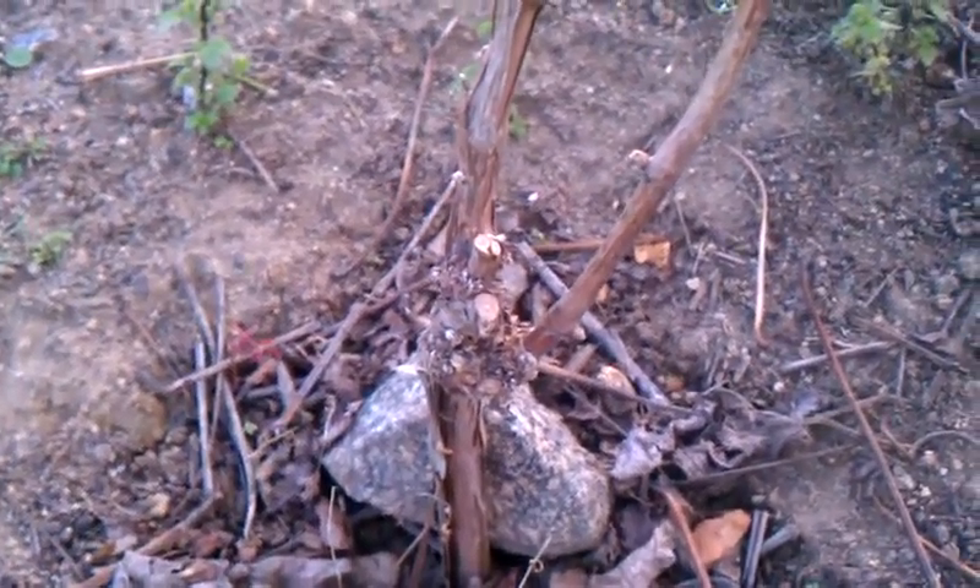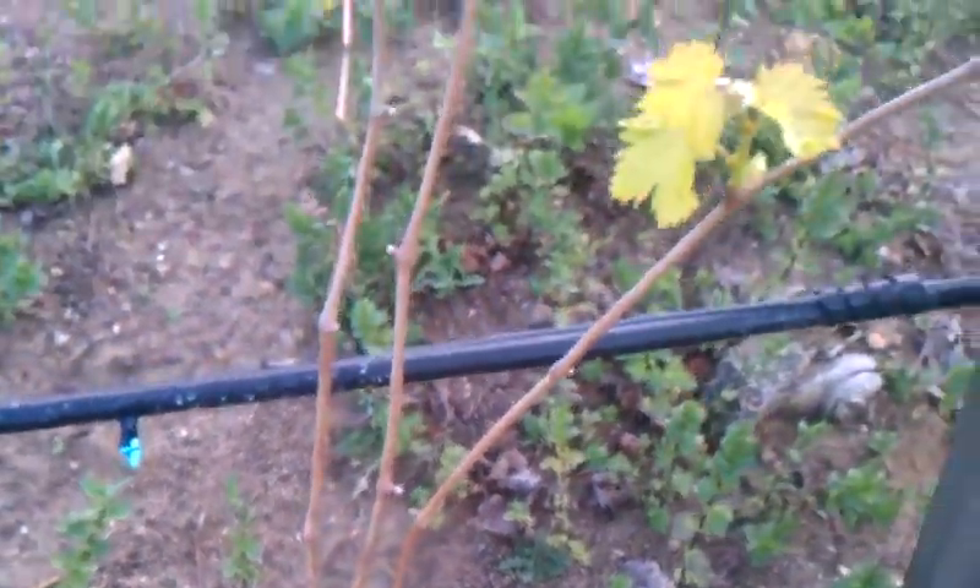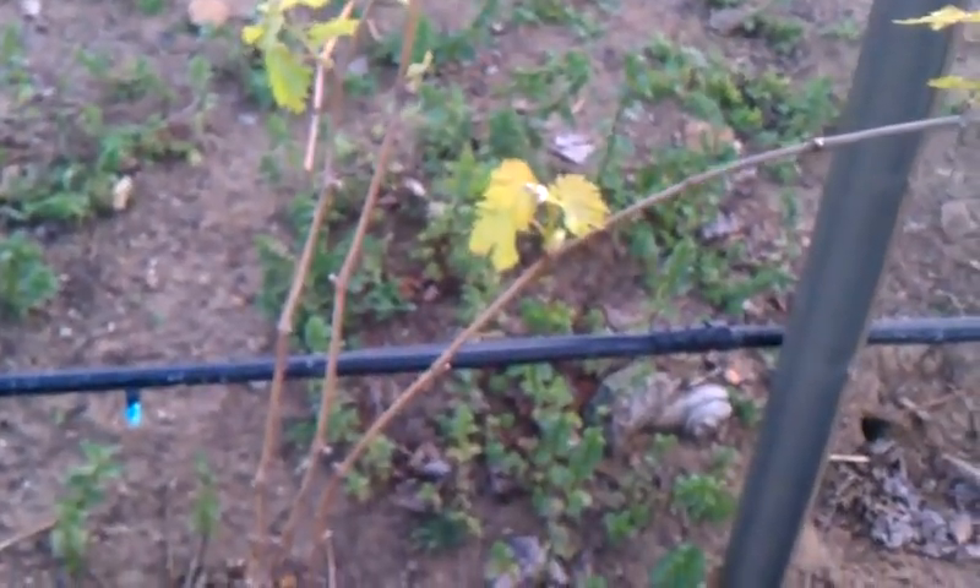Here's another example of a third leaf vine that hasn't done very well. The reason is it's between other vines and it hasn't really been getting enough water. What I'm going to do with this one is cut it back to basically two or three buds.